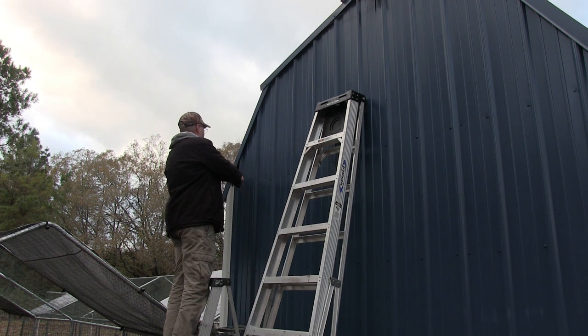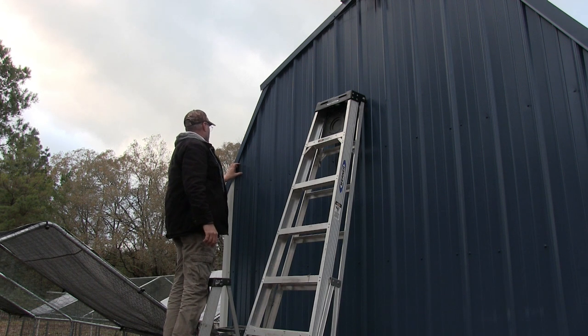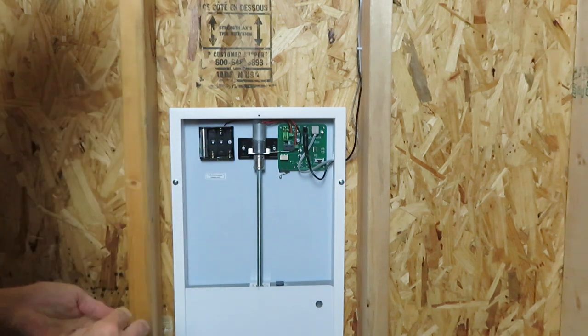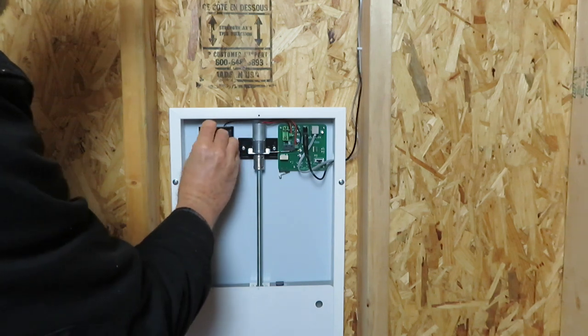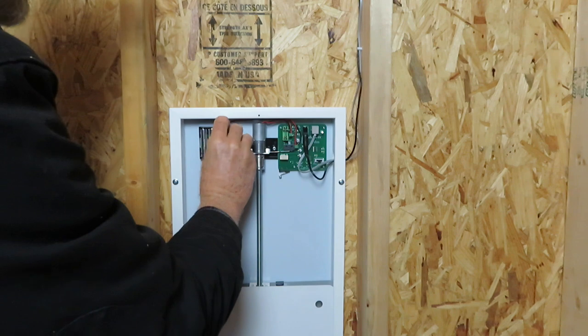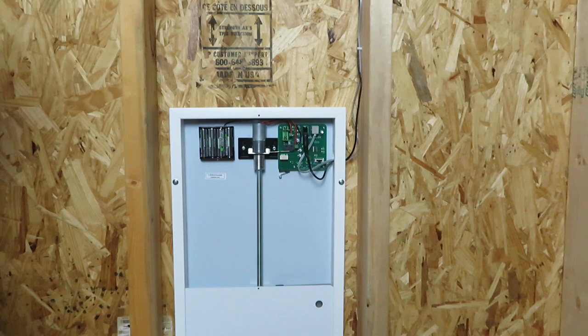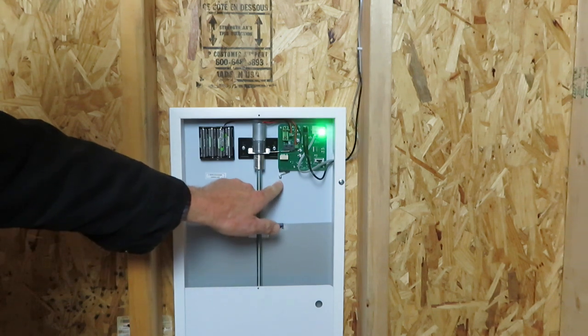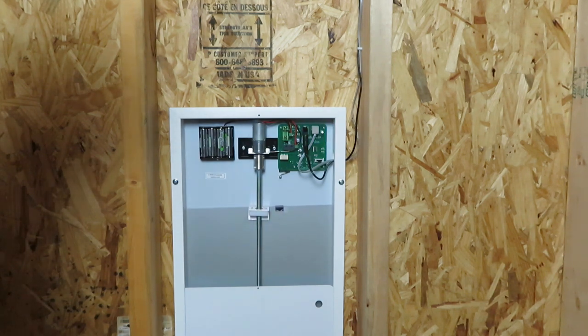All I have to do now is caulk up this hole and we'll be in business. I'm ready to put the batteries in. So right now it's in auto and it's daylight, so the door is opening. Watch right here — once it hits that switch it'll stop. Now it's stopped.